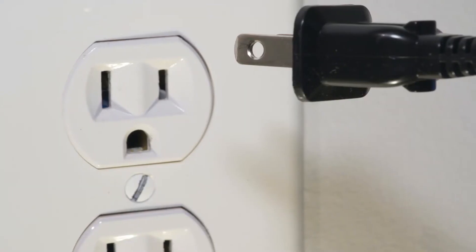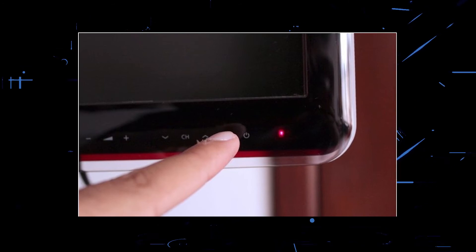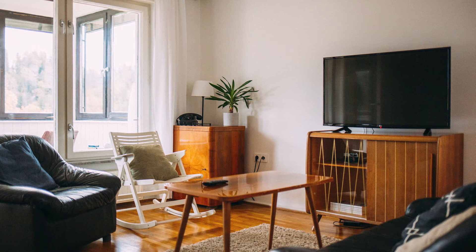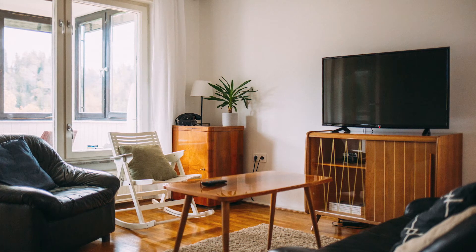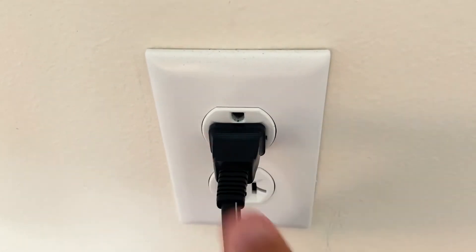The next method is to unplug your TV again and hold the power button on the TV itself for 30 seconds. This is what we call a hard reset of your TV and it'll drain any power in your device. Then plug it back in and try turning it on again.